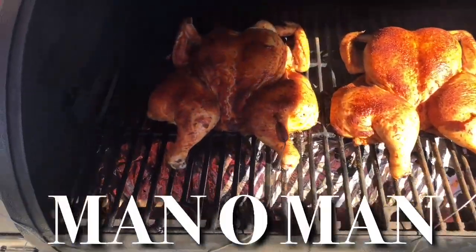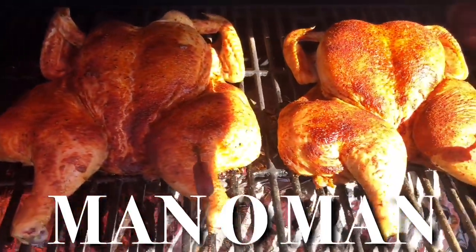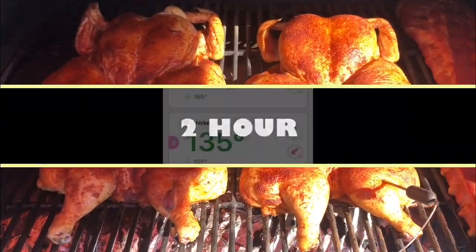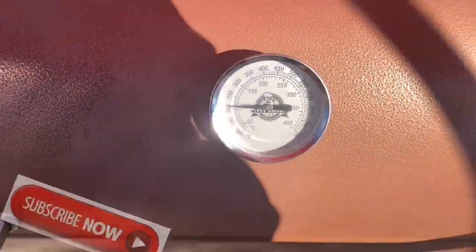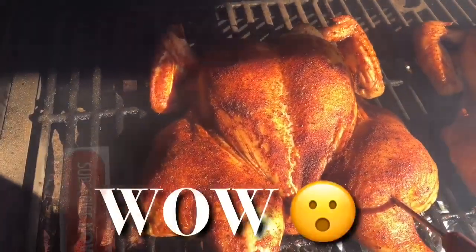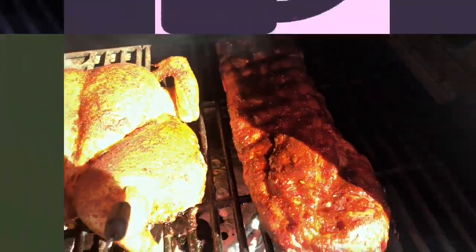After one hour, let's take a look at the chickens — the color on these birds is starting to set in. Disregard those ribs, they're a special cook for somebody special. After the second hour, take a look at those birds — oh yeah! That beautiful brown mahogany color is coming in. This is going to be some crispy, crispy skin once we're finished.